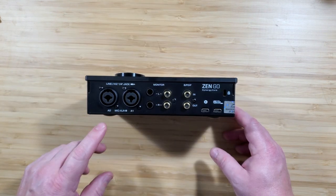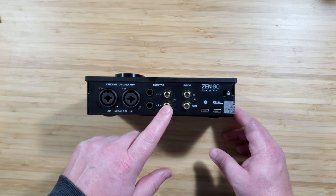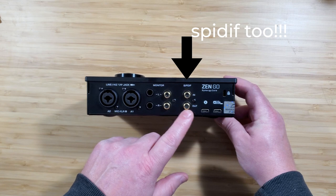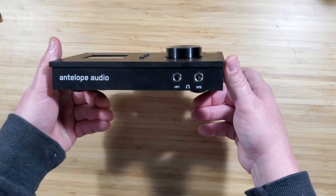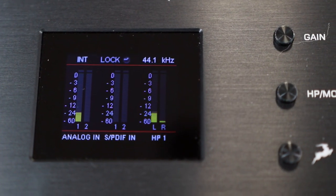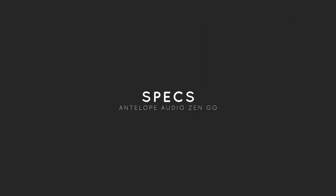The XLR ports and quarter inch ports are good, and it even has RCA outs on the back along with the quarter inch. On the back there are two power ports — one for bus power and the other for wall power if you aren't using it with a computer. Also, two headphone jacks on the front, and of course that big beautiful screen, which gives you some of the best information you could want on a small unit like this. Absolutely love that touch.